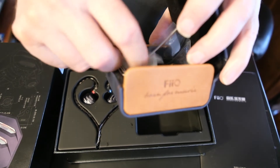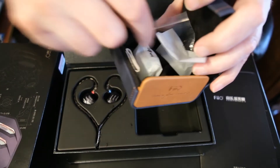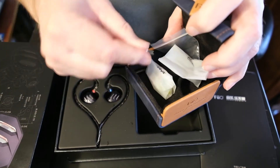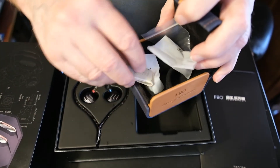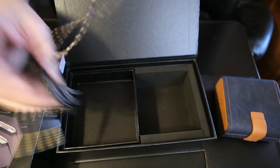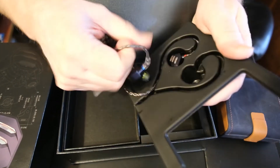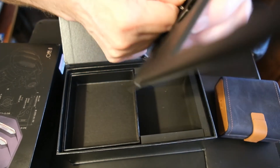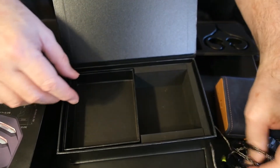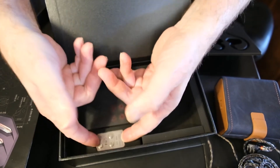Because I put the 4.4 on it already. These are the HS18 tips and the SpinFit tips. We also have the MMCX removing tool and a magnetic clasp. Here we have the rest of our IEMs, and again, that's the 4.4 connector. When we pull this out, we have our extra filters — this will be the high and the low frequency, as the mid is already on there.